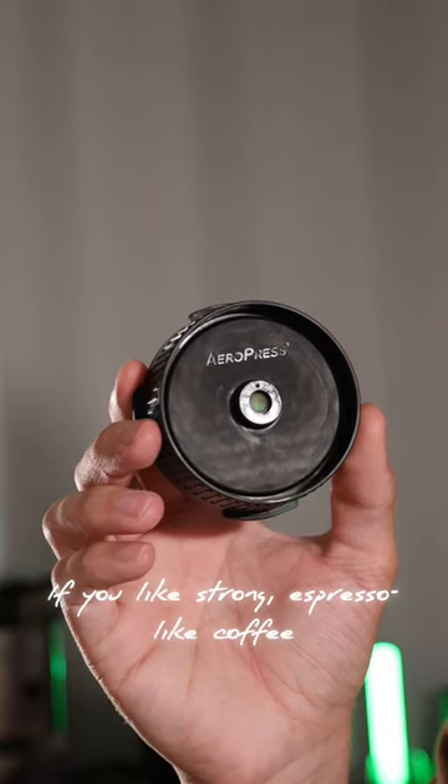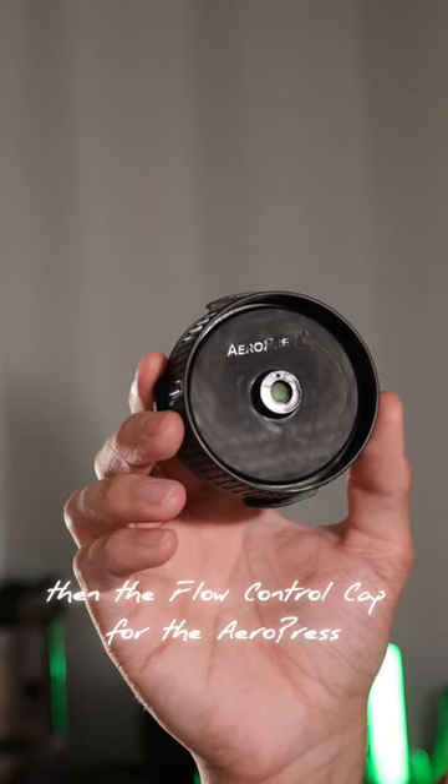If you like strong espresso-like coffee then the flow control cap for the AeroPress might be perfect for you. Let me show you how it works.